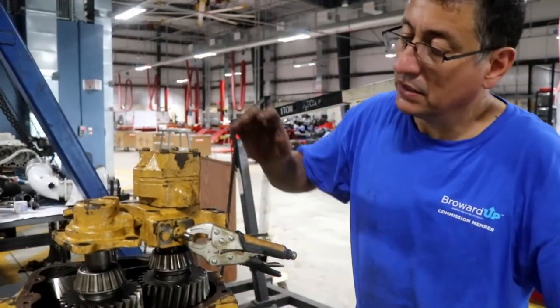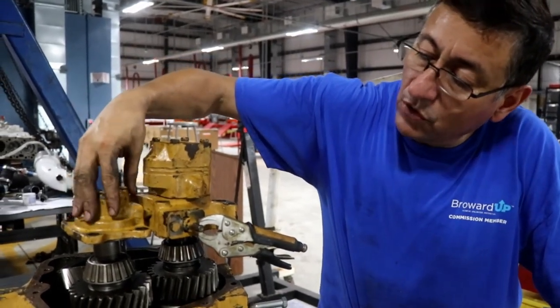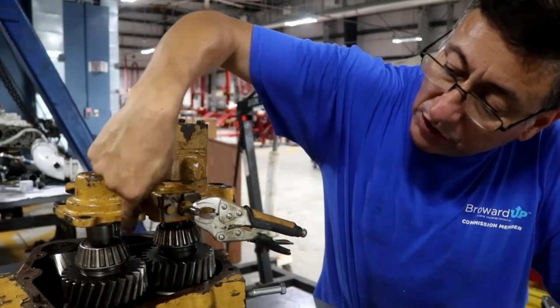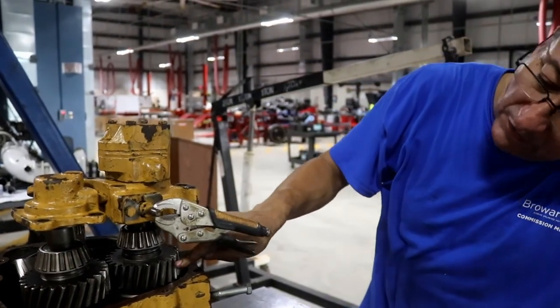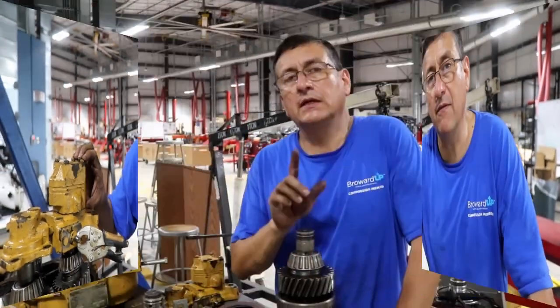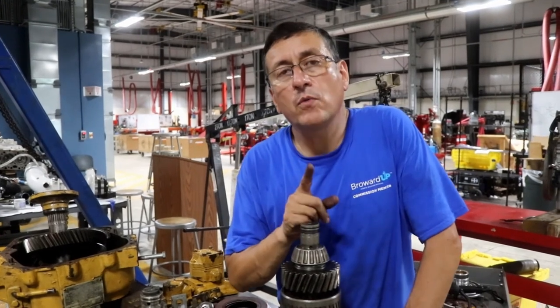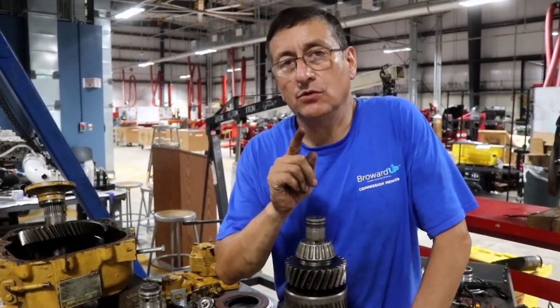That's the servo valve. This is the compartment for the fluid in order to activate the clutch pack for forward. This is the compartment to activate the clutch pack of reverse. And this is the PTO or hydraulic valve. I am going to explain the forward gear in an in-board transmission for a diesel engine.